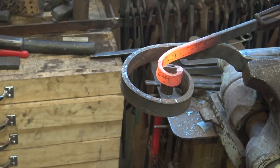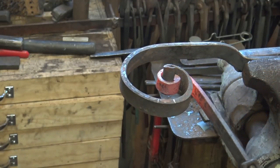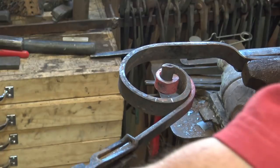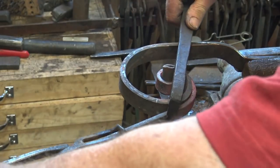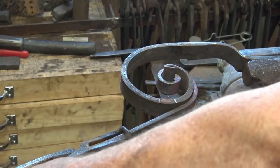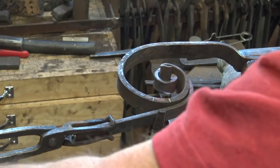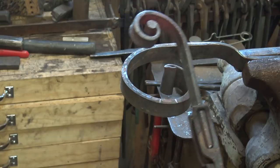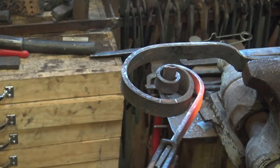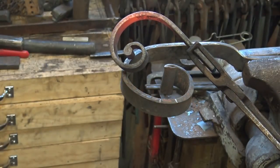Just like before, we'll hook that on the form and pull it around. Make sure you watch this from both directions so you can see how it's scrolling up. If it starts to get a little cold, we can use a bending fork to help. You don't want to try and bend it too cold or you end up putting some kinks in it. So that's far enough to get the effect of what that scroll's going to look like.